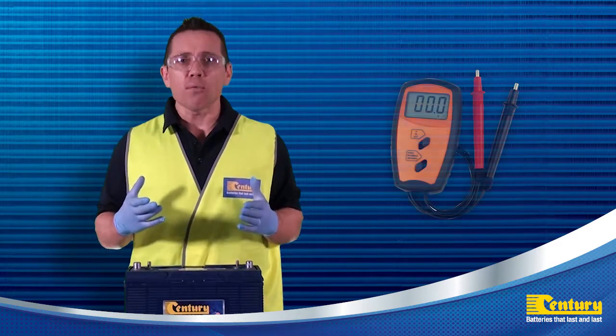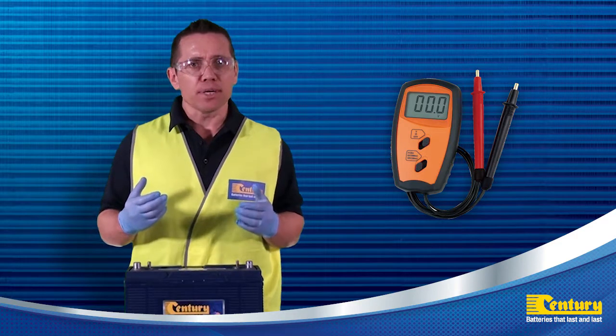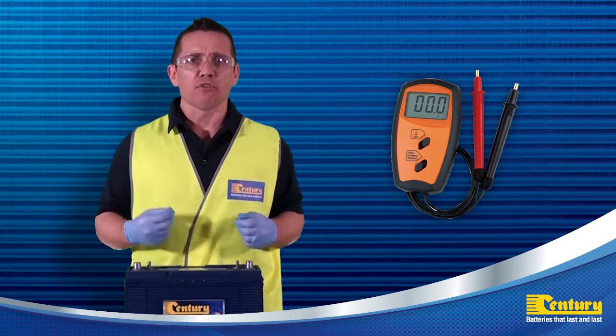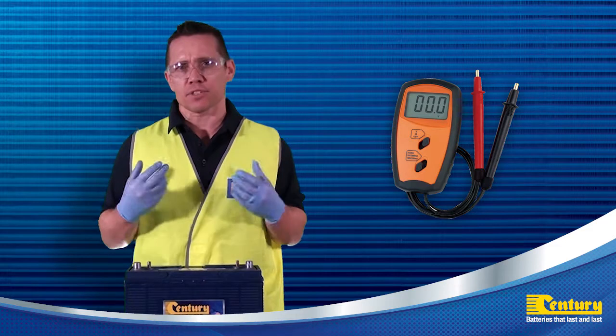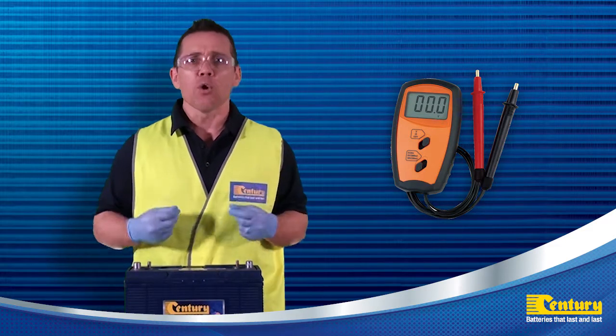I'm now going to use a volt meter to check the state of charge of the batteries. You can do this by measuring the stabilized voltage of the battery bank when disconnected from any loads or charging sources. The fully charged voltage of the battery will depend on the voltage of the system, whether it's 12, 24, 36 or 48 volts.